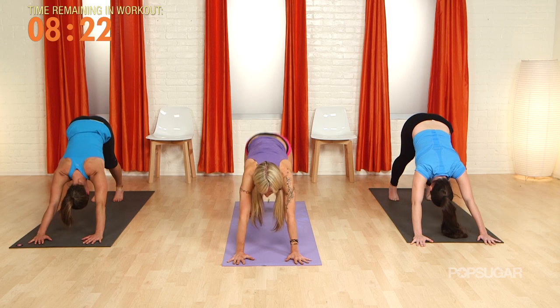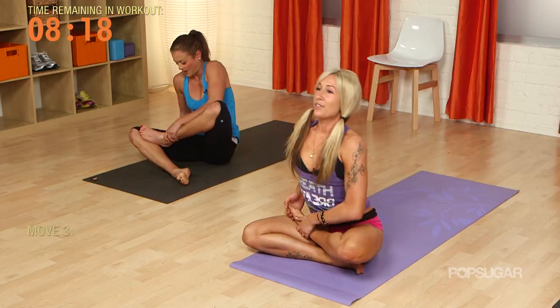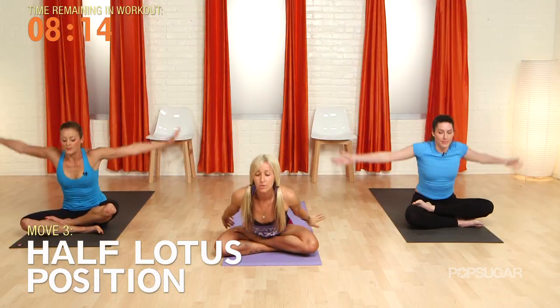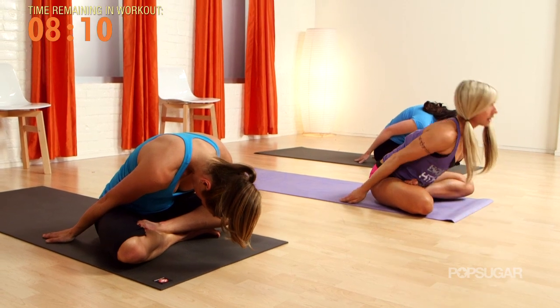Now we're jumping back to our cross-legged position — this time left foot's coming up on top of the hip crease. Lift the chest nice and tall, big inhale. Exhale, forward fold. Inhale, roll it up, hands to the knees. Ready? Let's push it front to back.